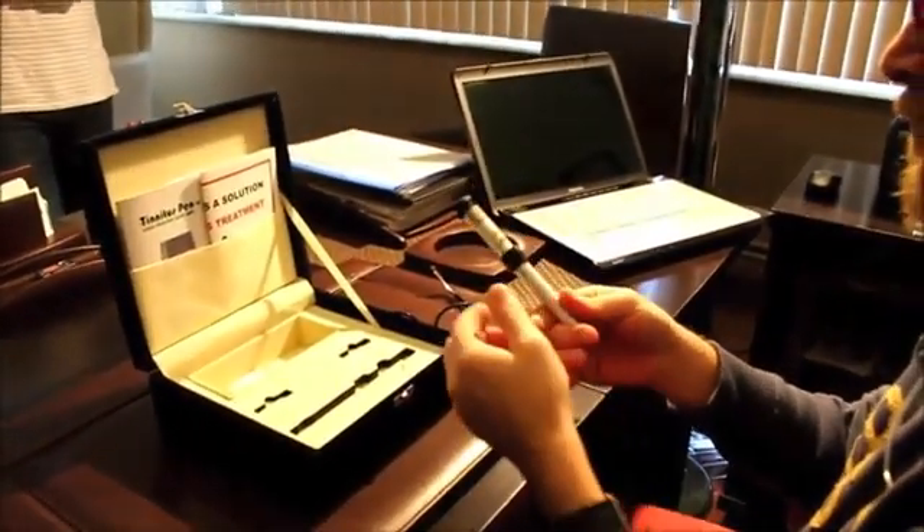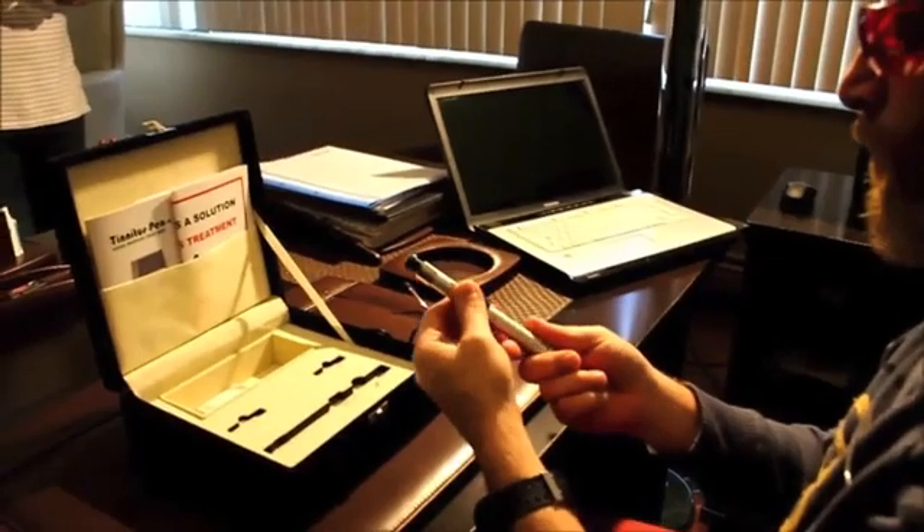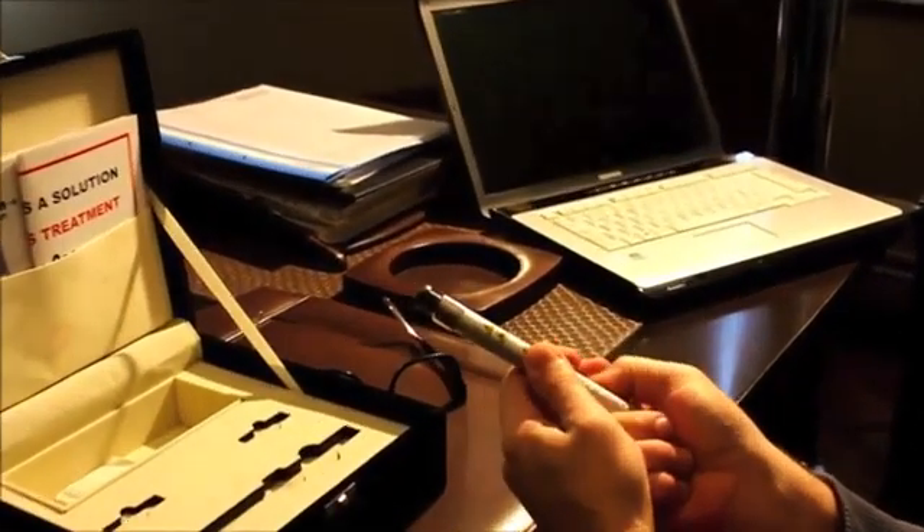After finishing the treatment, we will take off the safety lock to turn the device off and remove the batteries.